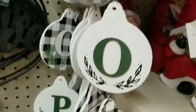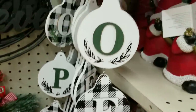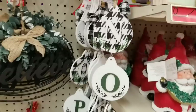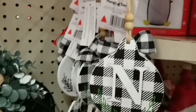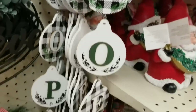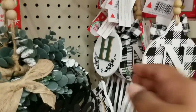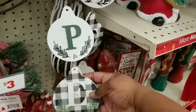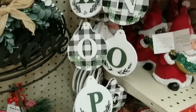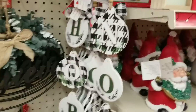In the $3 section, they have this large segmented bulb decor piece. This one says 'Noel' combined with buffalo check and green — so gorgeous for $3. It even has little beading accents and a tassel at the end. They also have one in the back that says 'Hope.' For the $3 price point, you can't even make this. I love the thickness and the layers of the letters.